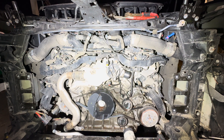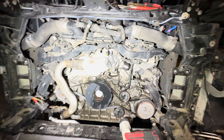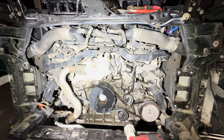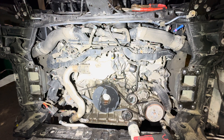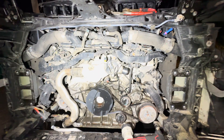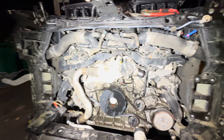This is a 2024 Audi SQ8 4.0. We're doing the thermostat and the water pump. This is a big job. If you don't have patience, don't bother doing it.